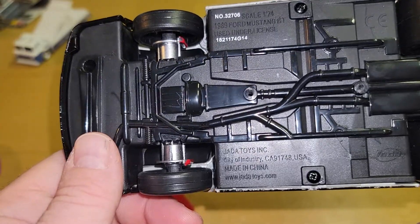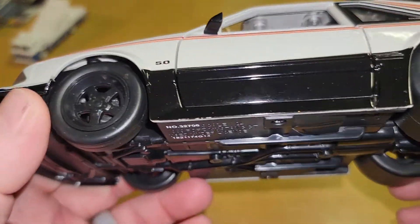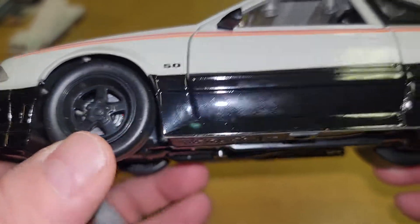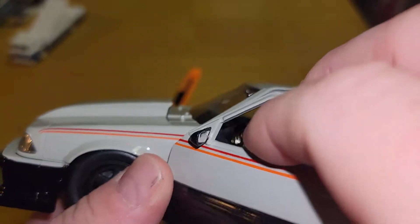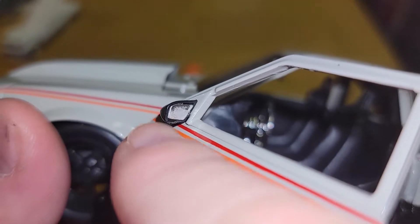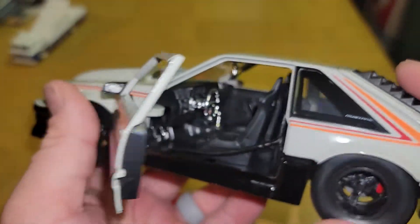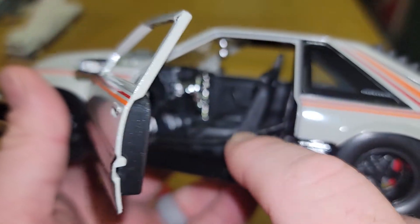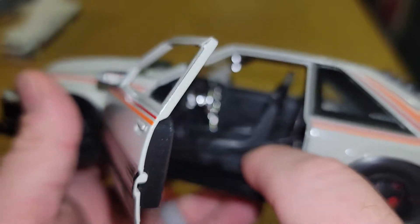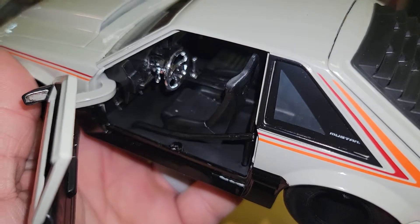Look at the brake setup — slicks and skinnies, those things are huge. Very nicely done. Now the door is open — tada! The mirrors are stuck on, kind of crappy. I feel like they're gonna fall off. Chrome steering wheel — yeah, not a fan of that. There's a roll cage, or supposed to be a roll cage — it's meh for looks.